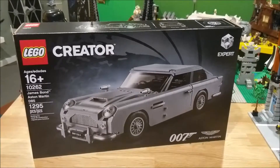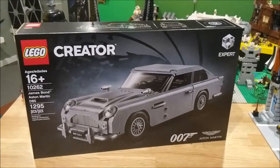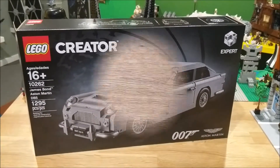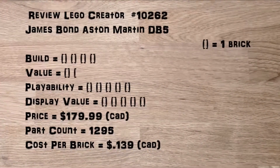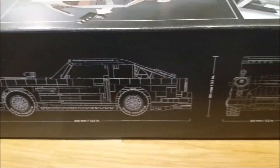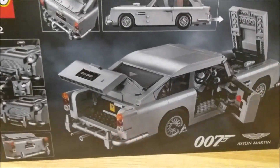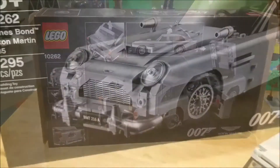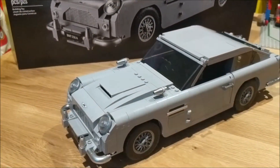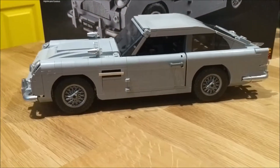Hey everyone, it's Brick Clicking Man. Today we're going to look at the James Bond Aston Martin DB5, set number 10262. Here we have the finished model — the classic DB5, famous from James Bond.